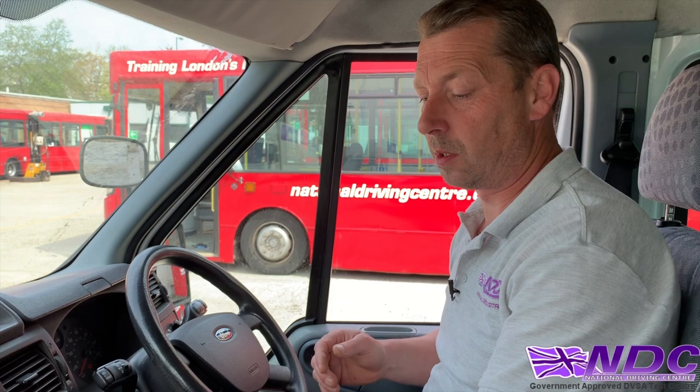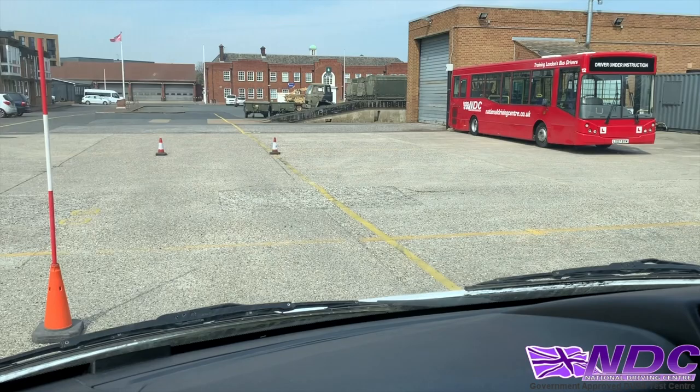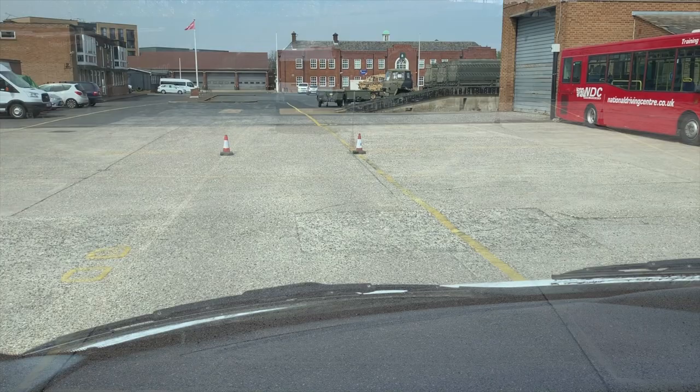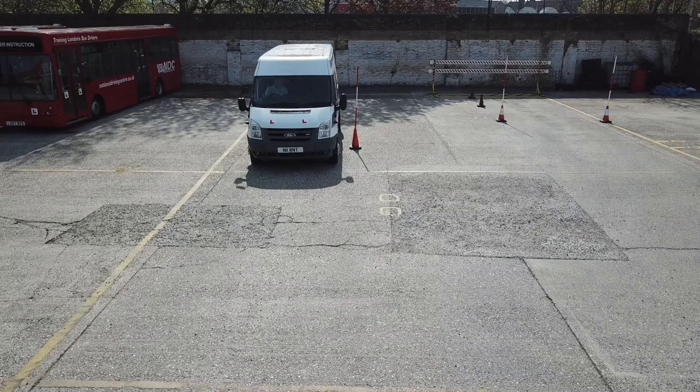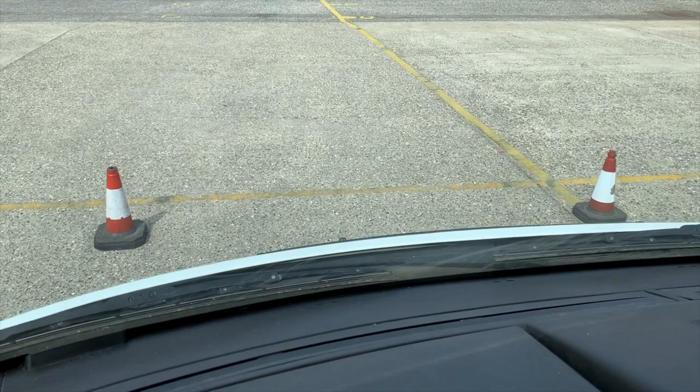Remember to check your mirrors and your blind spot before you move. Start to drive up slowly. On the manual vehicles it's really important to sort out your clutch control — make sure we keep it nice and smooth, nice and slow. As we go past cone B we're going to move over slightly to the left heading towards the left of cones A and A1. Then we're going to straighten up and pull up so the front of the vehicle is up to the cones. Once we're there — handbrake, neutral.